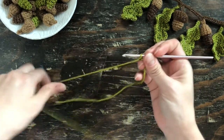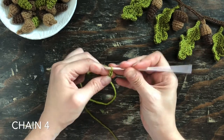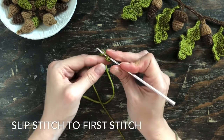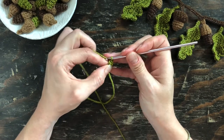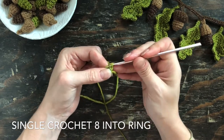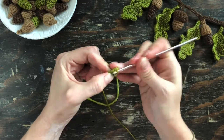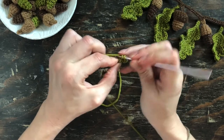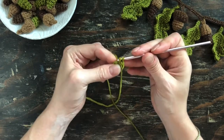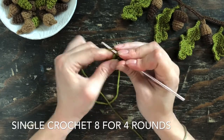The first thing we'll do is get started on the body of the acorn. Using your green yarn, make a slipknot and chain four. Next, insert your hook into the first stitch and slip stitch those together to form a ring, then chain one and single crochet eight stitches into the ring. After that, single crochet one into that first stitch and every stitch around until you have single crocheted eight into each for four rounds.